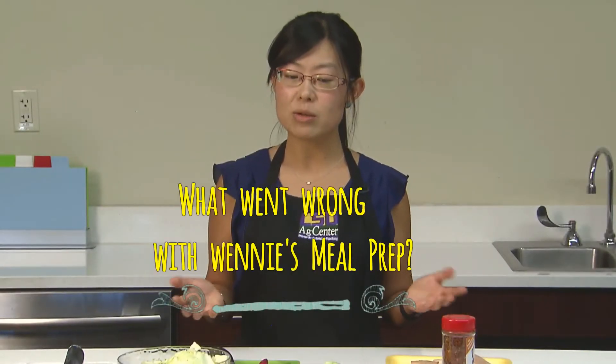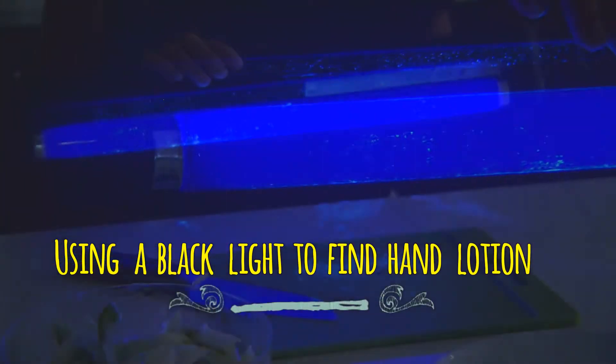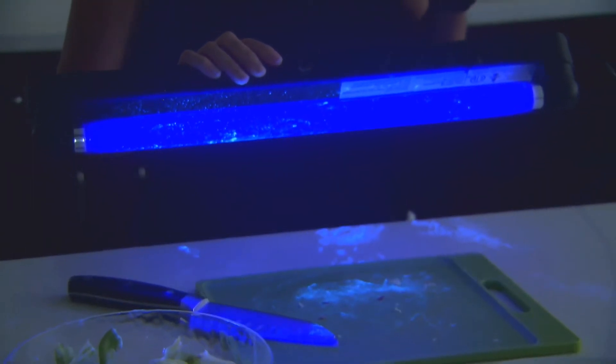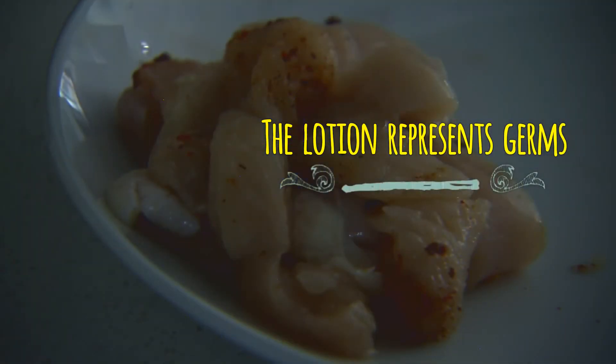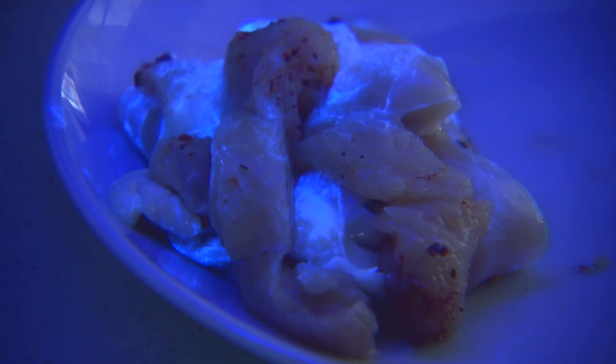When you think about this — what went wrong in the meal prep I just did? Let's take out the black light and see. I put some germ lotion on the chicken today. It is not real germ but it is similar to bacteria contamination. Just like bacteria, we cannot see it with our naked eyes, but under black light it can help us understand where bacteria is hiding.